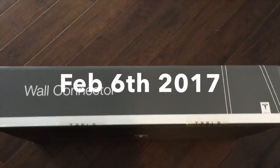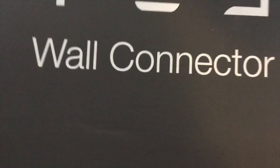Alright, this is going to be a quick unboxing of the Tesla wall connector — I think it's called a high-powered wall connector usually. But this is it, this is the box. I've already cut it open so this can go by quickly.